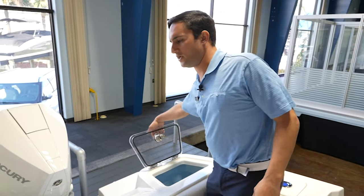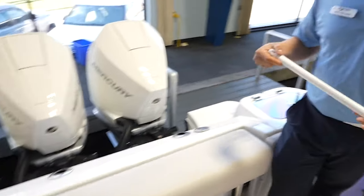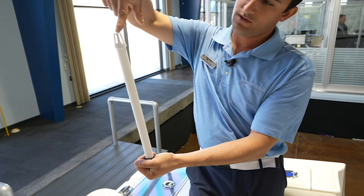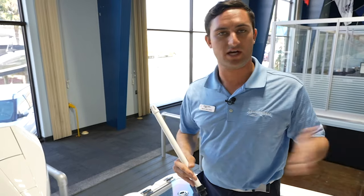Now there's another option besides your drain plug, and you've probably seen this before. This is called a standpipe. You put this in the bottom, and then the drain right here — when the water gets up to this part, it's going to fall out of there and out of the boat. That way you're not sloshing all over the deck.